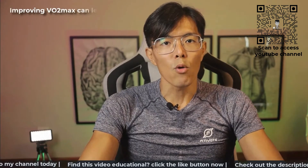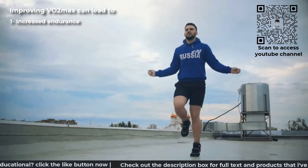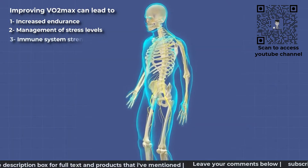In the short term, improving our VO2max can also have benefits such as increased endurance, allowing us to have better stamina to carry out our daily activities, better management of our stress levels, and strengthening of our immune system.